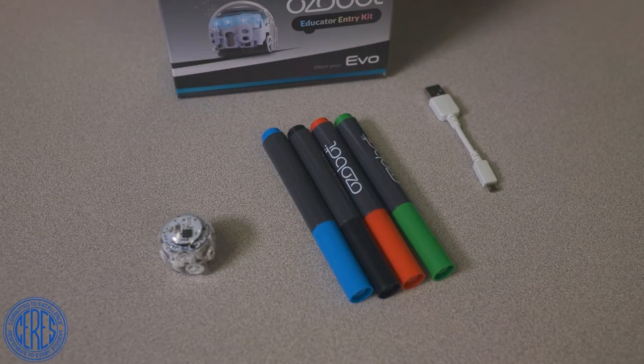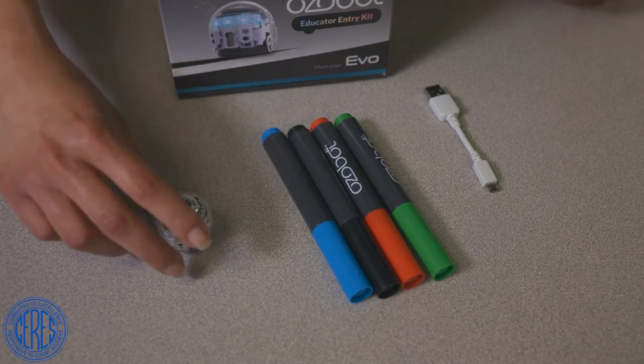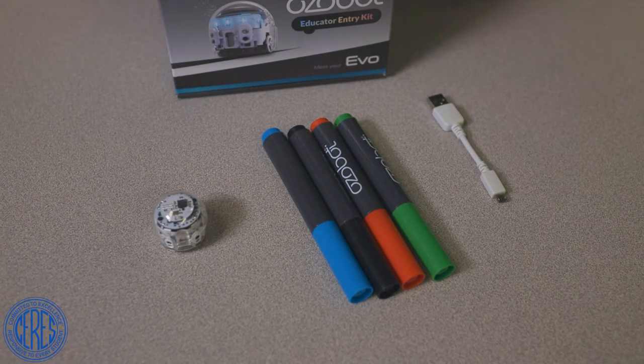The kit also contains an Evo Ozobot box with one Evo Ozobot, four markers, and one USB charging cable that can be plugged into the USB port on a device. The Ozobot takes an hour to fully charge for an hour of play time.